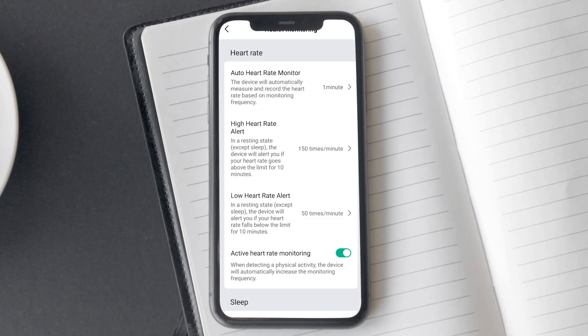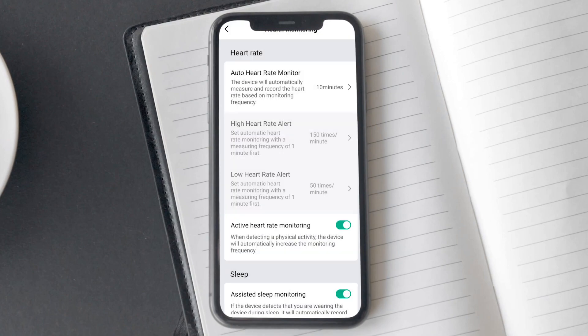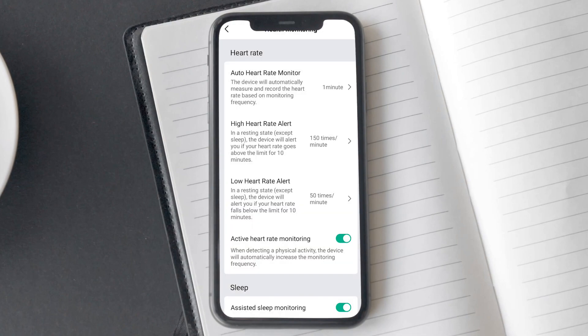Here you will find various heart rate tracking related settings. With the auto heart rate monitor setting, you can set the interval you want the watch to track your heart rate — once every minute, once every 5 minutes, 10 minutes, 30 minutes, or turn it off entirely. You can also set a heart rate alert to get updates when your heart rate is low or high. However, to enable it, the auto heart rate monitor setting needs to be set to 1 minute.